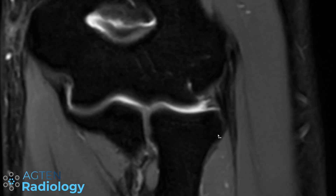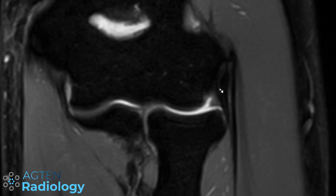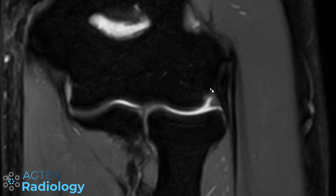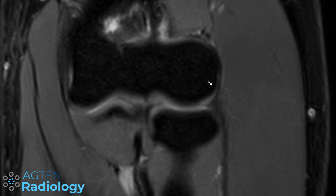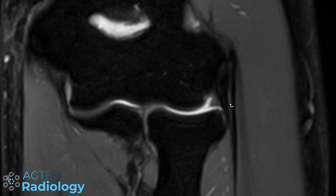This is the course that the lateral ulnar collateral ligament is taking. To summarize: anteriorly lies the radial collateral ligament and posteriorly is the lateral ulnar collateral ligament. Frequently you cannot really separate these two ligaments from each other — just keep in mind that the more anterior one is the radial ligament and the posterior one is the LUCL. Above the ligaments are the extensor tendons, which are not the topic of today's video.